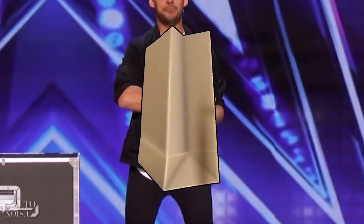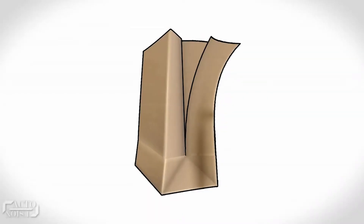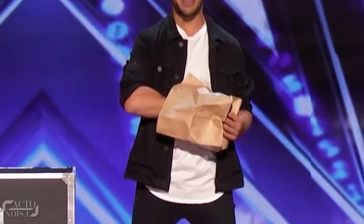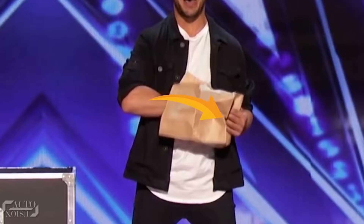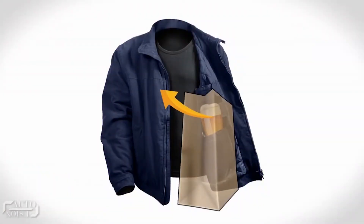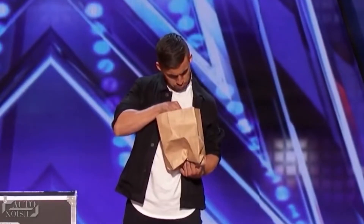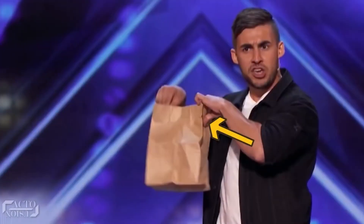The paper bag has a cut at its other side, which he conceals from the audience. The cut in this bag allows his hand to easily reach near his jacket's pocket and bring out a glass of beer. If you look closely, he's holding that glass of beer, which he finally reveals to the audience. For the repeat performance, he places his left hand near the right side of his jacket and pulls out a glass of beer from the pocket, then places it in the paper bag before revealing it.